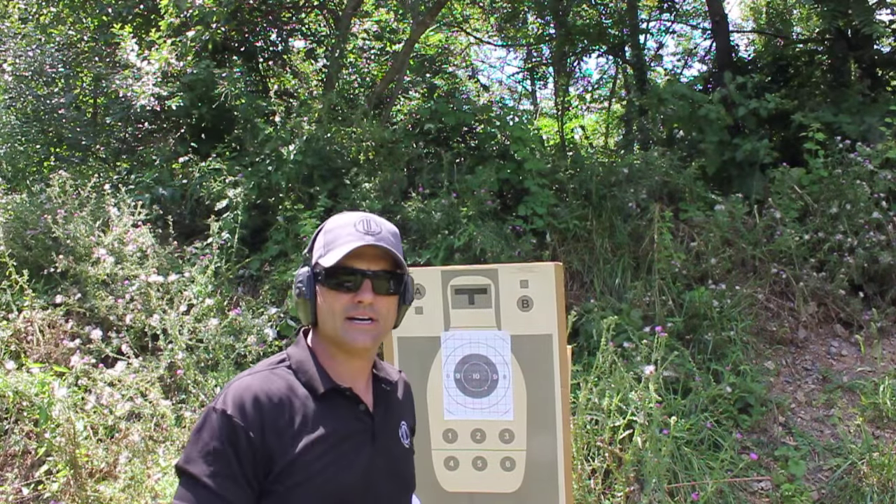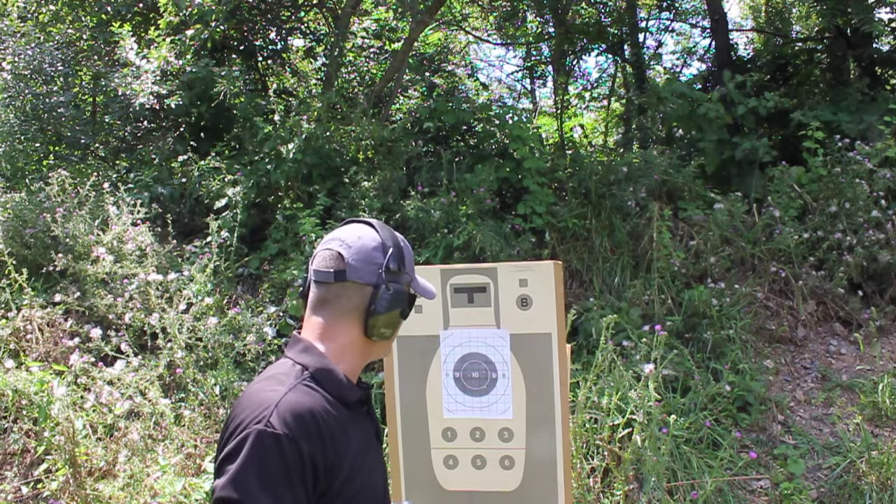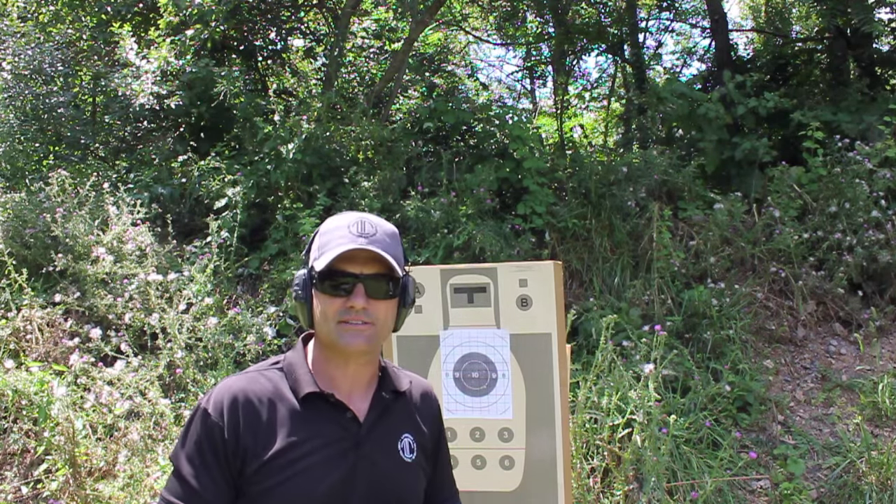There you go — triple six drill, six shots in six seconds with the reload. I just barely cleaned it, took the edge of the tin ring there on the bottom.